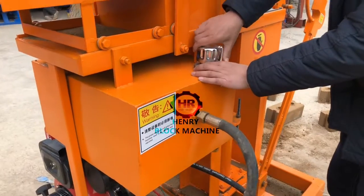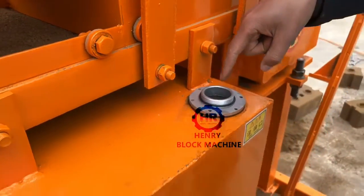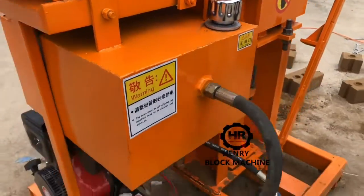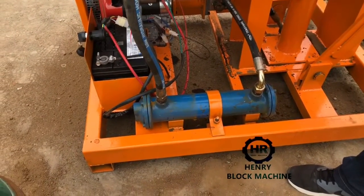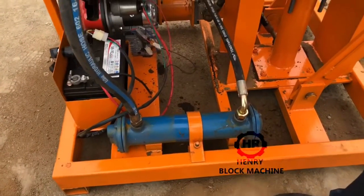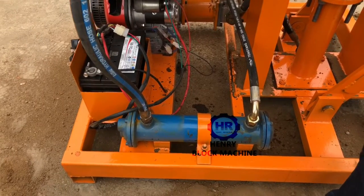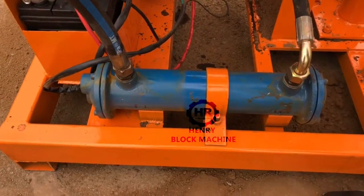Here is the opening — you will fill the hydraulic oil in here, and inside it also has a filter. And what you see here, this part, we call it the water cooling system for the hydraulic oil. If you use this machine in an area with very high temperature, the hydraulic oil will get hot after some time of use.